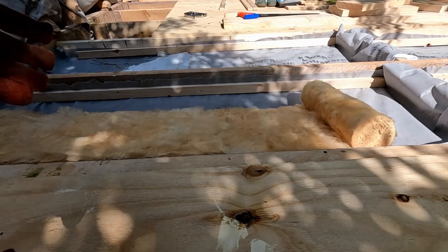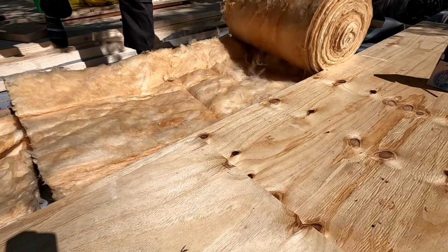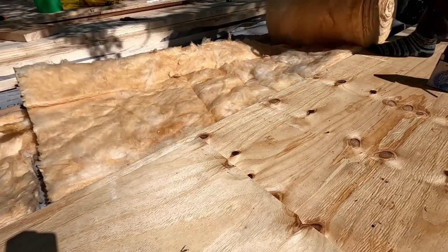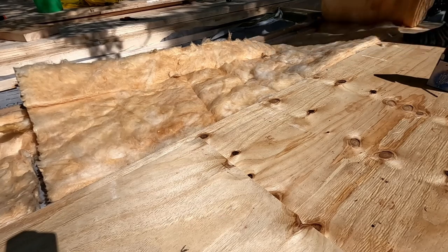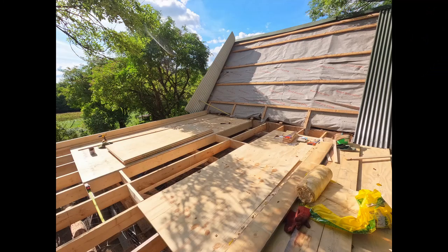We do that again on the opposite side until we finally have two of those joists fully done and can roll out the insulation. With our second attempt going to the next roll, we can see it's the right size — makes it a lot easier than dealing with two strips of it. Again we cover it with boards, screwing those down, then removing the boards of the next section.